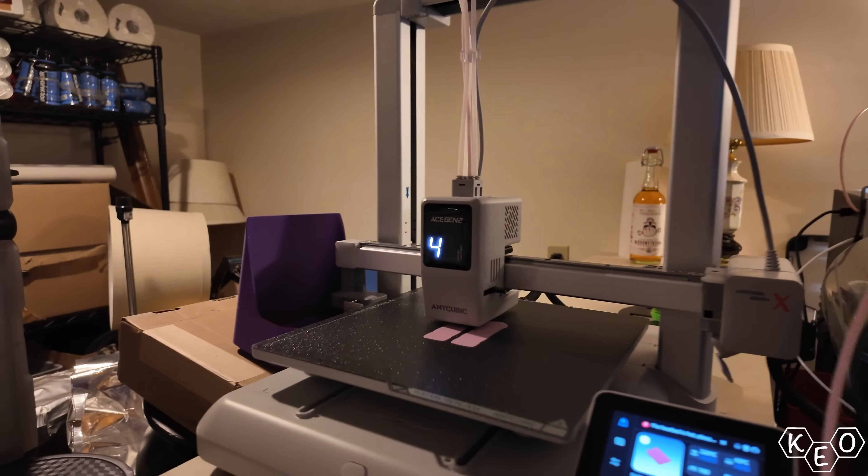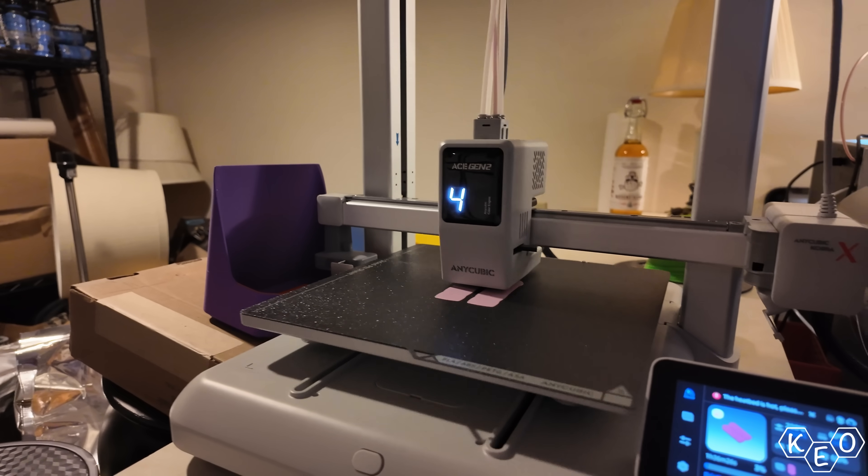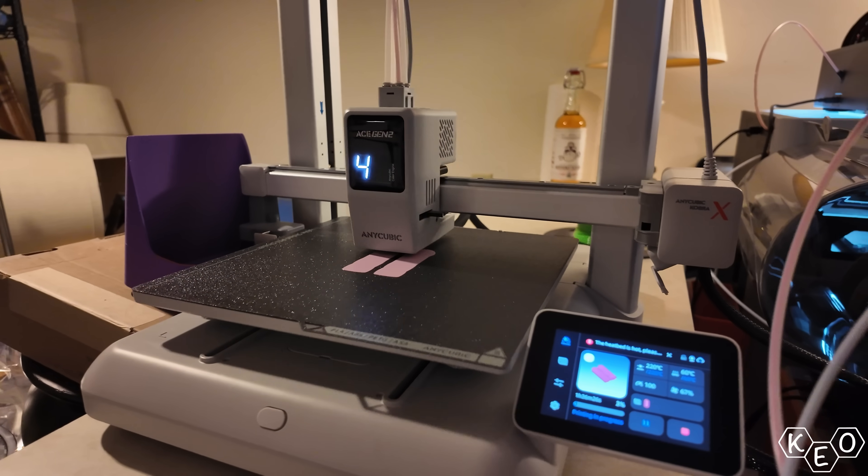Let me know what you would be interested in seeing me test with this printer. I plan to revisit the flexibles, but let me know what else you'd like to see. Thanks to Anycubic for sending this printer over. If you're interested in learning more about it or buying one at the early bird price, check the link below. If you're not interested in buying it, don't let me talk you into checking the link below — I make money off of you buying them.